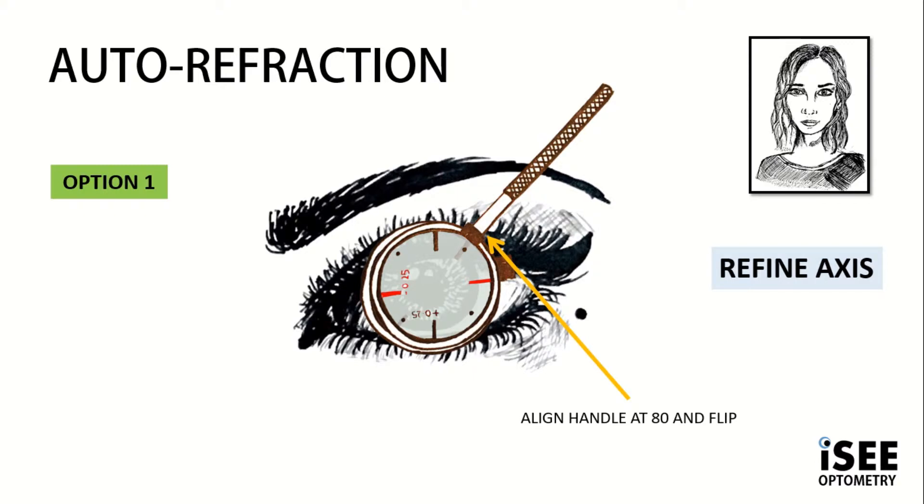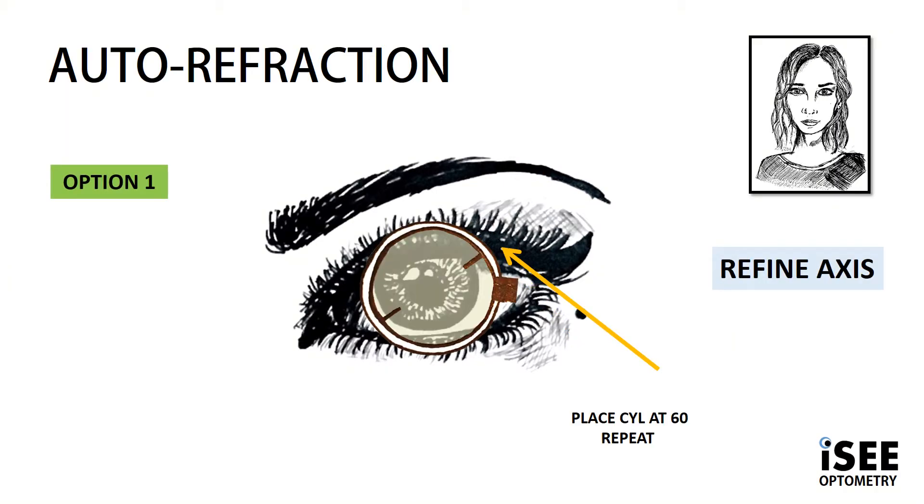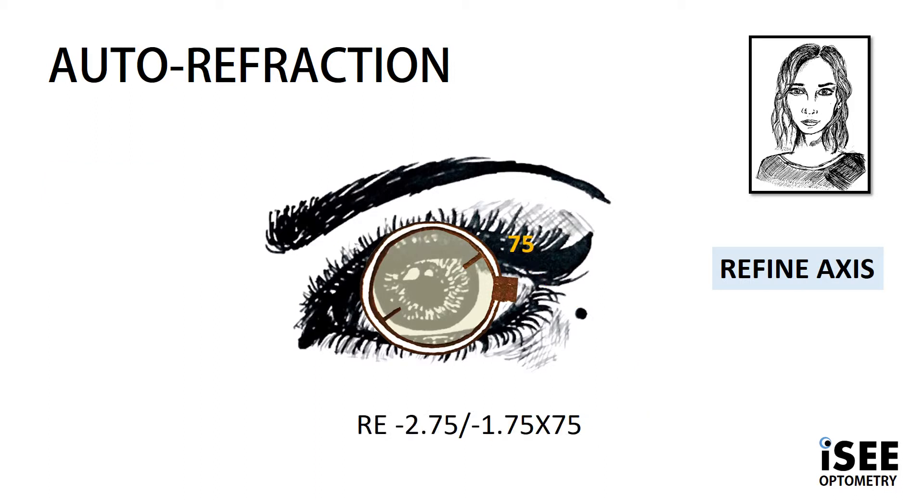In most cases, the patient will need to see their options more than once. Simply flip the JCC and ask Violet: is it rounder and sharper with option 2 or option 1? Violet decides she likes option 1, so we are moving closer to the 180 — 20 degrees from 80, bringing us to an axis of 60. Just as we did in previous examples, we bracket, aligning the JCC handle at the 60 mark and repeating. We keep flipping until the patient reports they look the same. By following the red, we deduce our new axis of 75, bringing the prescription to minus 2.75, minus 1.75 at 75.